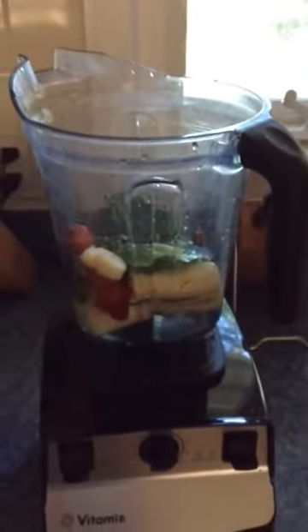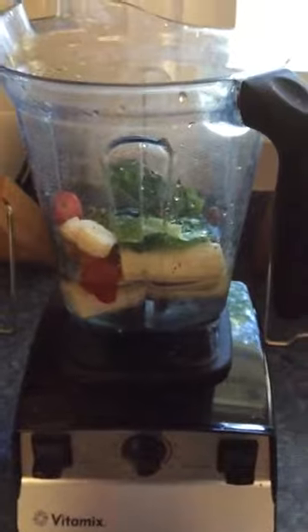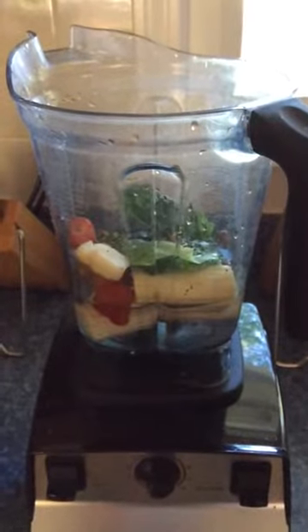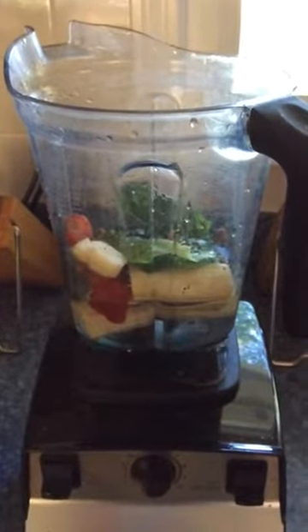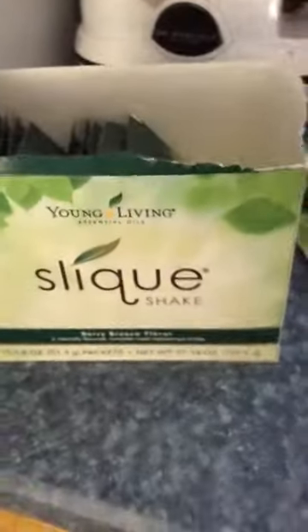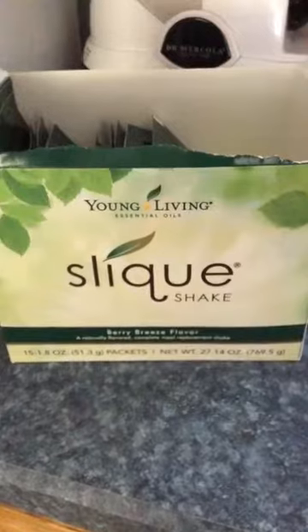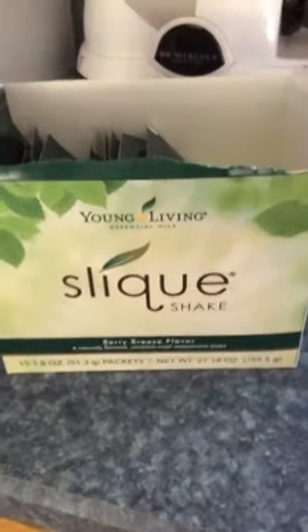Hey everyone, it's Monday morning at 8:42 a.m. I was about to complete making my morning smoothie and then I figured, you know what, I'm just gonna put this on video so more than me can benefit from this. I am using my Young Living Sleek Shake. I can't say that I'm doing that whole 60-day program or anything, but I love this for my smoothies in the morning.